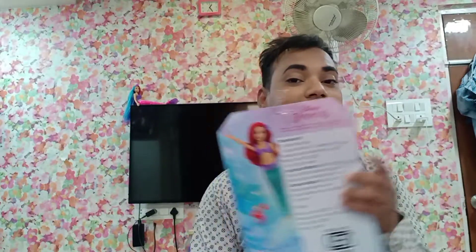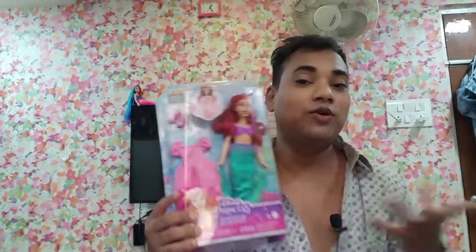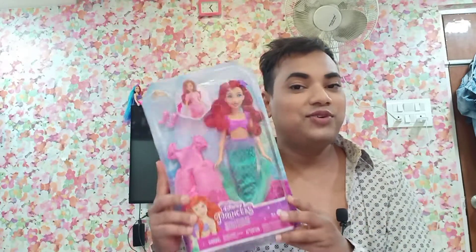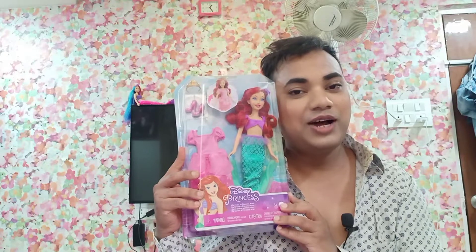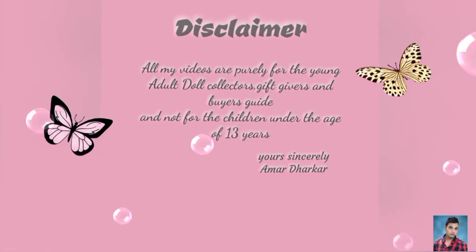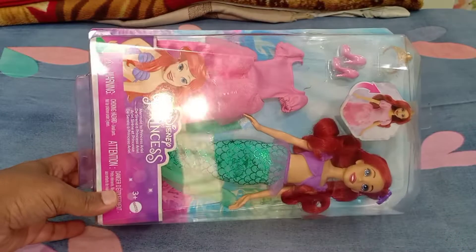If you're planning to buy this doll and wondering about the quality, the texture, and everything about this beautiful doll, and just for fun if you would like to see how this doll looks outside the box, please continue watching.